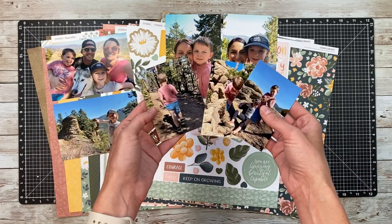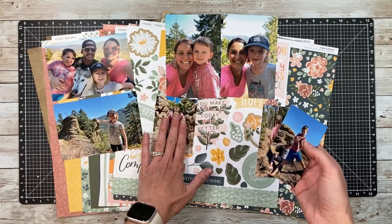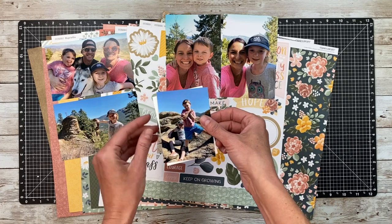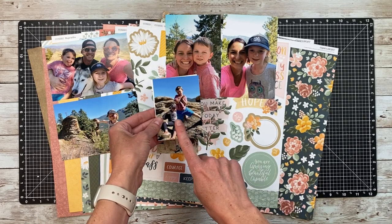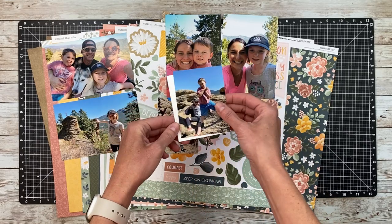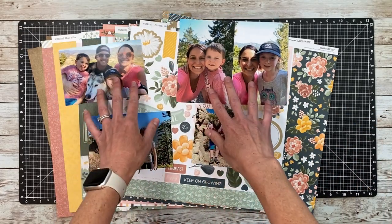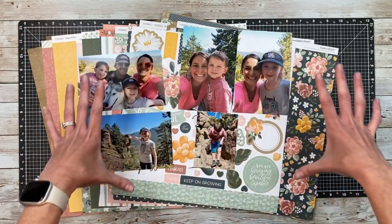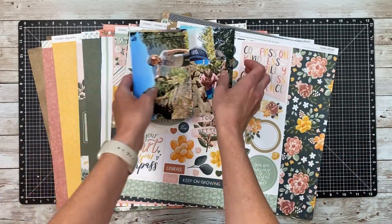What we want to scrapbook first is the photo that's going to be on the base, and then these ones are going to be in a flap that lifts up to reveal. So this is the one I want on top — I'll set that aside along with this one that will also be in the flap. So it's going to be these five photos that actually go on the double spread.